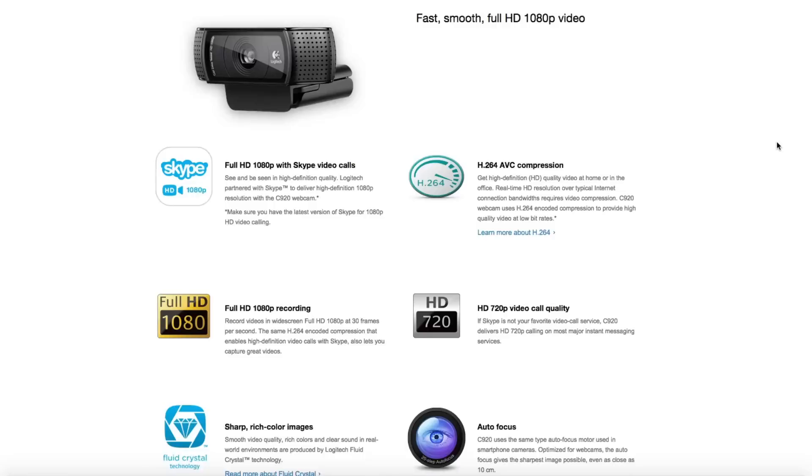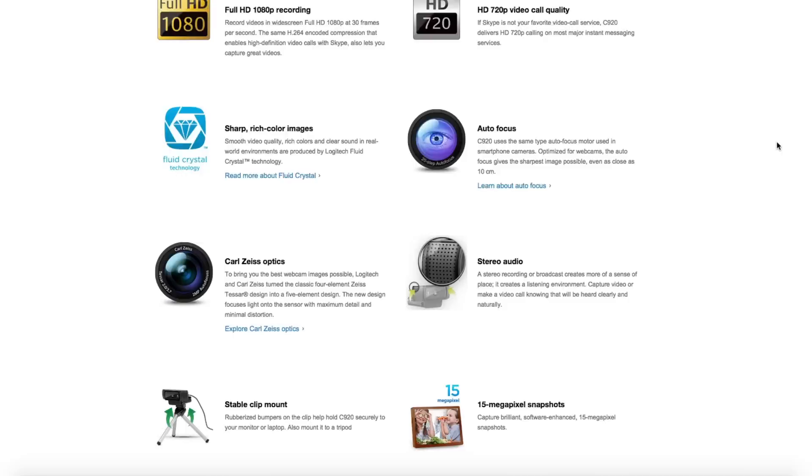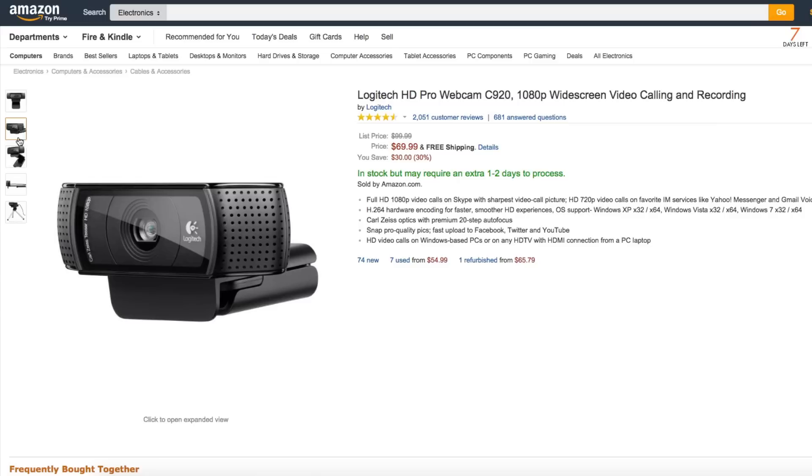It has full 1080p HD video recording with autofocus for less than $70. It has a nearly perfect 5-star rating on Amazon, and a link to the best price on Amazon will be in the description below so you can click that and order it for yourself whenever you're ready.